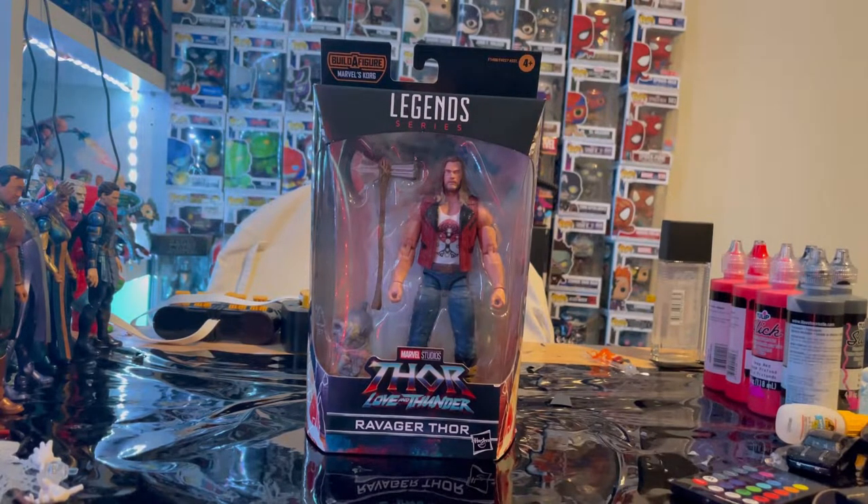Hello everyone, this is ThunderCollector here with another action figure review. Today we have the Marvel Legends series Thor Love and Thunder Ravager Thor.